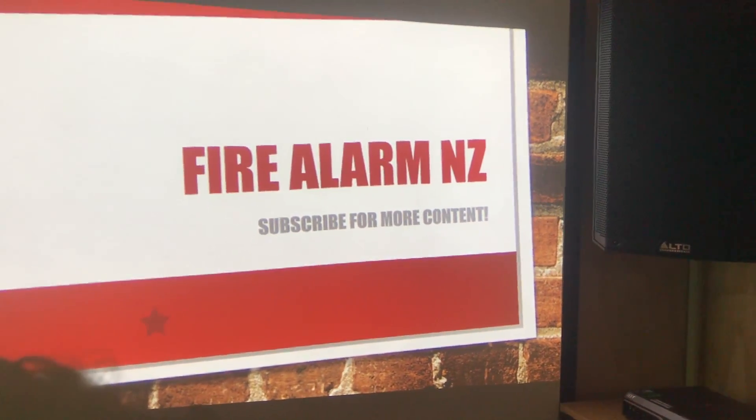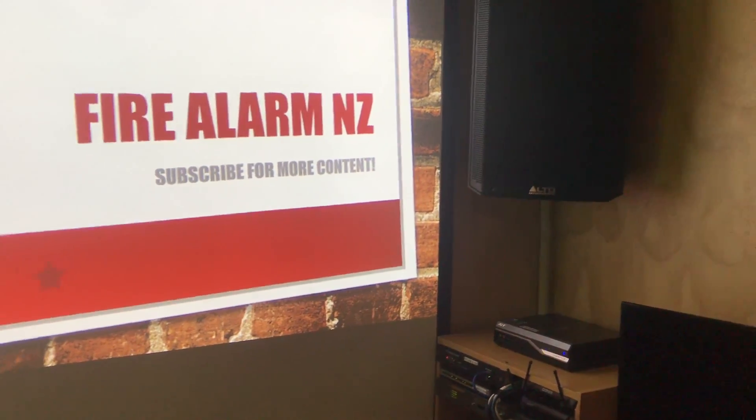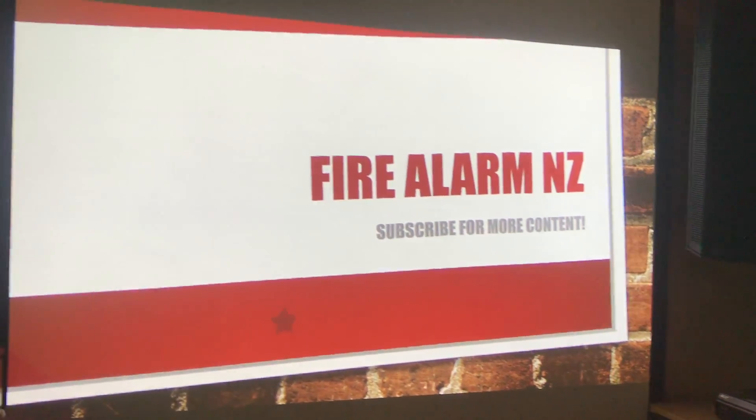Hey there guys, FireElemonZ here. It's been a while since I've made an update video. Unfortunately with my job now I'm working pretty much full time, don't get much time off. But I've got a few days off and decided why not update my YouTube channel.